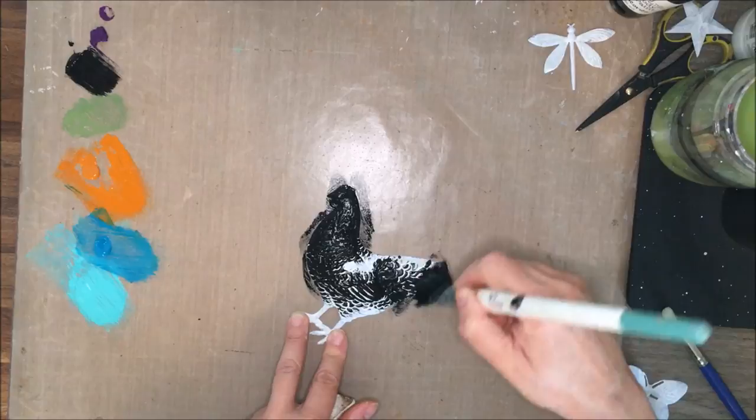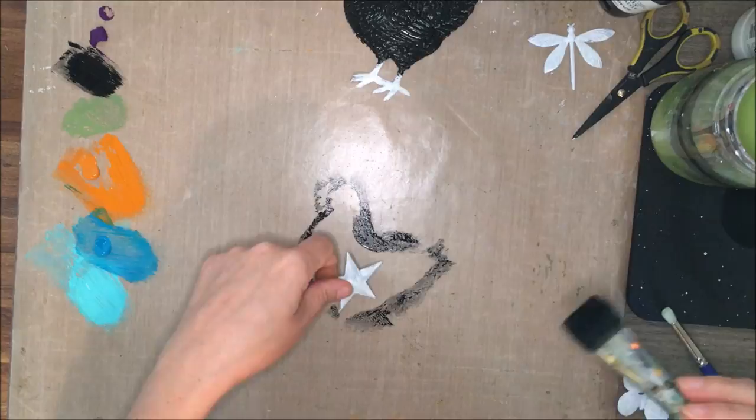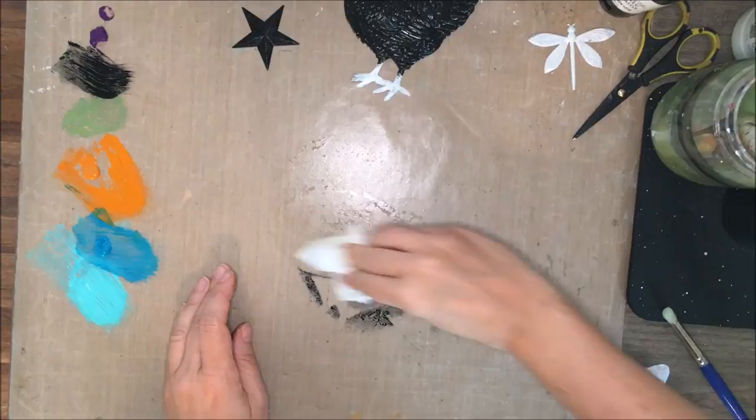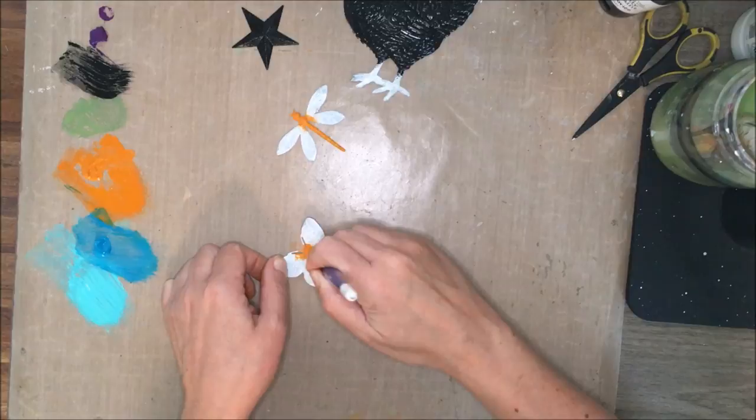Now I'm going to paint my metal pieces. Painting my chicken — I am making it a barred rock. If you have chickens, you'll know what kind that is. I used to have chickens and we had some of these and we loved them. You can see the great coverage from putting that gesso down and how the paint is sticking onto the metal. Works great, and the colors really pop.